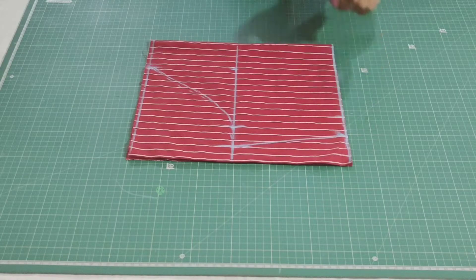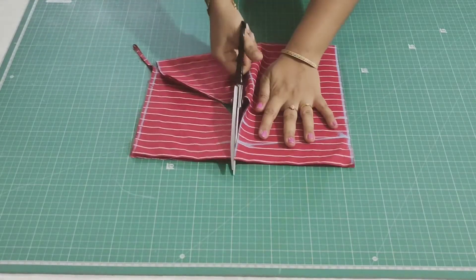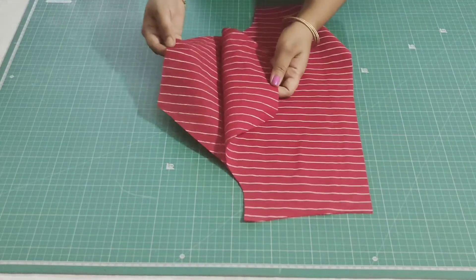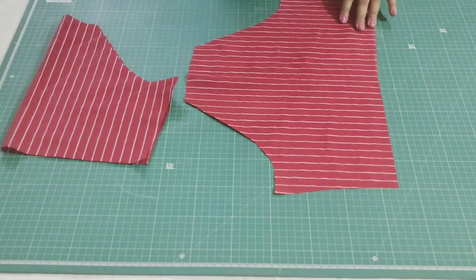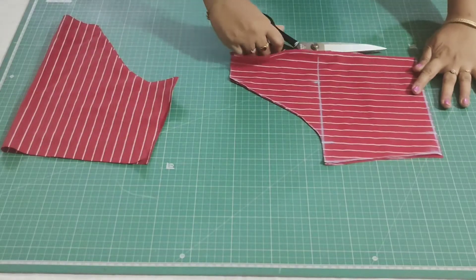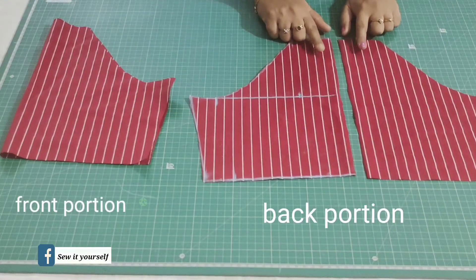Now I am going to cut it. Starting from here I will go this way and cut till the bottom. Now separate the front portion and the back portion. This is the back portion — fold it and trim at the center. This is the front portion under the back portion, because for the back portion we are going to attach the zipper in it.